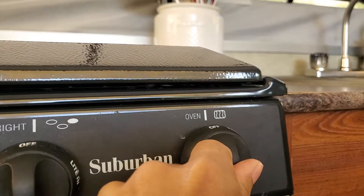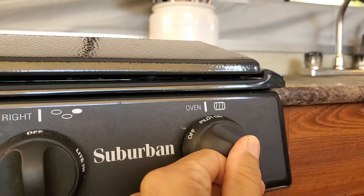First, you're gonna turn this knob here from off to pilot. Then you're gonna take the lighter and push that in where it says pilot — you gotta push that pilot in so the gas starts to flow.